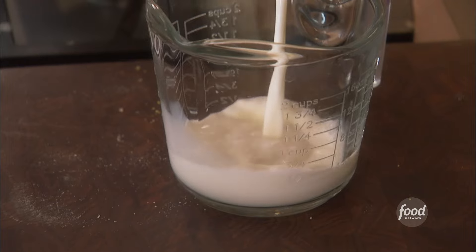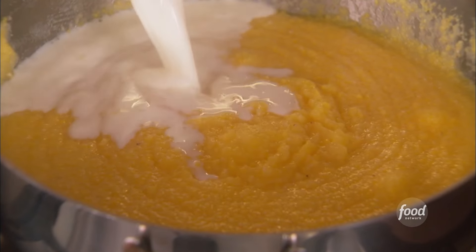Add 1½ cups of room temperature whole milk. You want to loosen up the polenta.